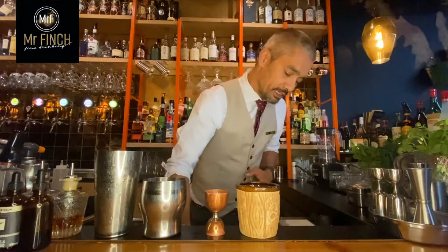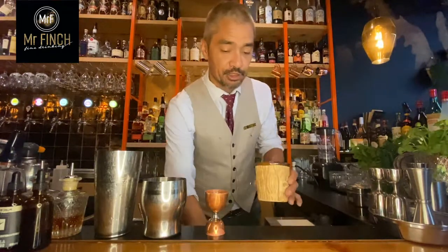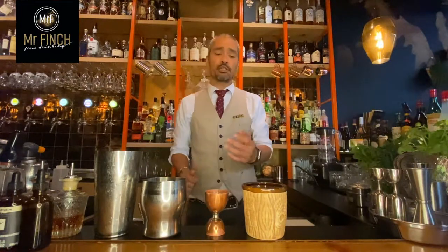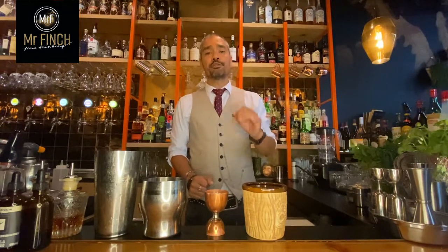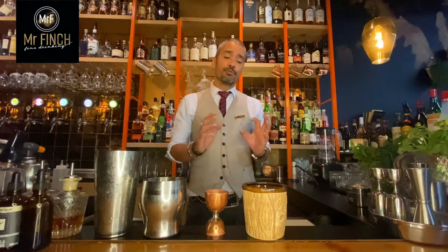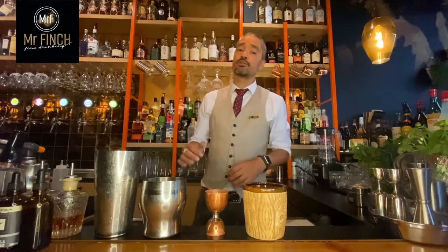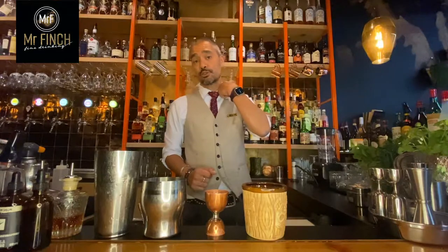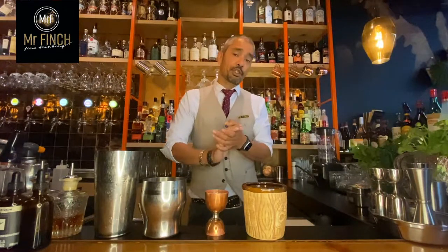This is the glass. We will fill it with ice. You can use ice cubes or crushed ice — I prefer crushed ice because it dilutes and chills your drink a little bit faster. For those two reasons, I would prefer crushed ice for a Mai Tai. There are drinks where I don't want the dilution to happen as quickly, so I'd use ice cubes, but for today we will be using crushed ice.